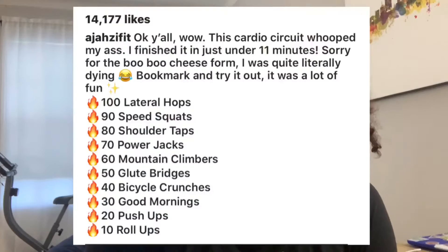Today I did a workout that I've done before. I found it on Instagram and I just wanted to see if I made any progress. The first time I did the workout was one month ago on May 18th, and today is June 18th. The last time I did the workout it took me 20 minutes, so I just wanted to see if I had made any improvements in the last month.